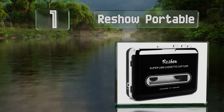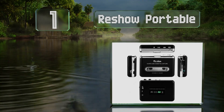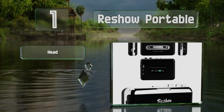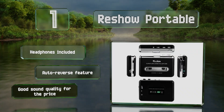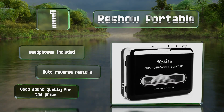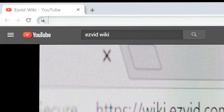Coming in at number one, the Resho Portable resembles a classic Walkman, but when connected to a computer with the supplied cable it doubles as an audio interface. It's compatible with many free and paid applications, which allows for more control than standalone options. It includes headphones and an auto-reverse feature, and produces good sound quality for the price.